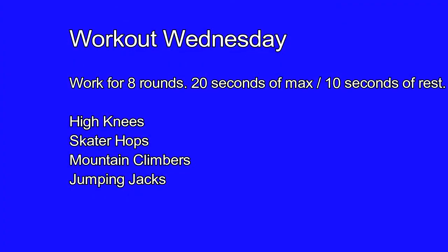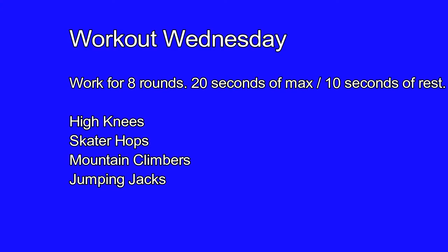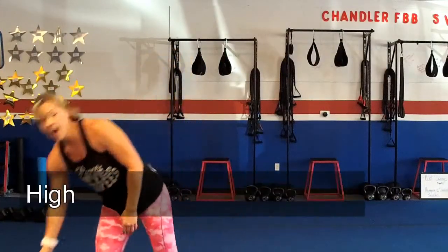It's 20 seconds of work, 10 seconds of rest. Today we're going to do four exercises — you're going to go top to bottom, eight rounds. You're going to rest up to a minute in between rounds, just as long as you need, no longer than a minute. Start your next round and you're going to do eight rounds total. Exercises are coming up.